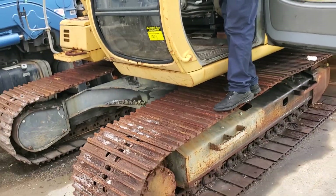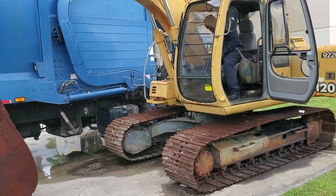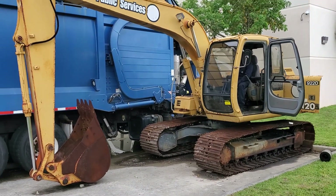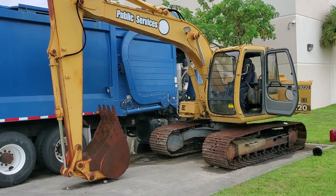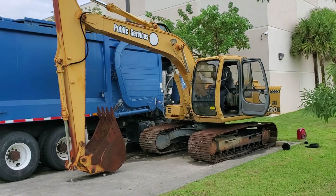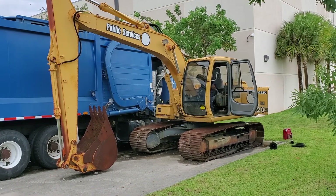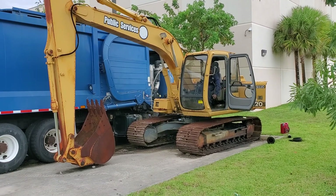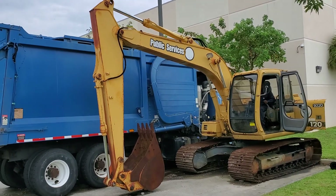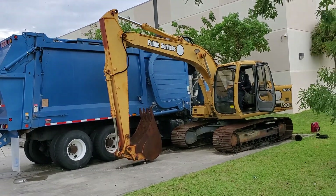This is a John Deere Excavator 120. It's been sitting for several years without moving and it started right up. It has a problem with the right side track — it's not working and it leaks all the fluid, as you can see the floor is stained by the fluid. We're going to demonstrate that the rest works, so let's see what happens.